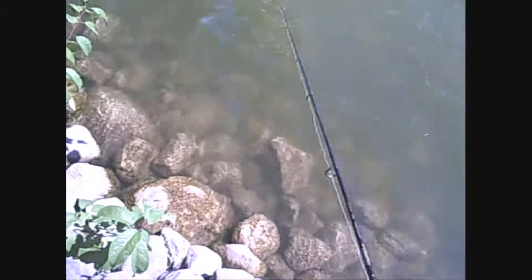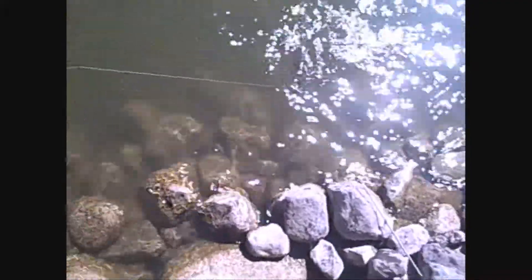Where'd he go? He had it twice. Just like that — got him. Set the hook. There he is. That's the bass I'm looking for. He was just cruising the shorelines and he wanted that brush hog. He took the brush hog off too.